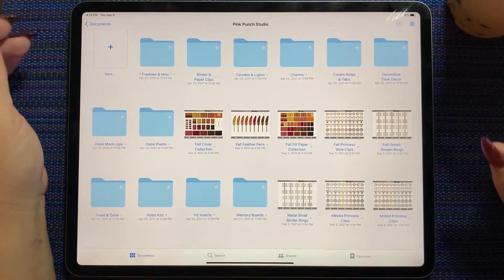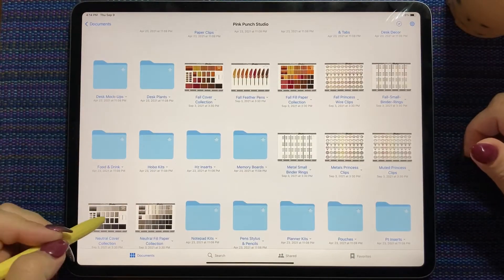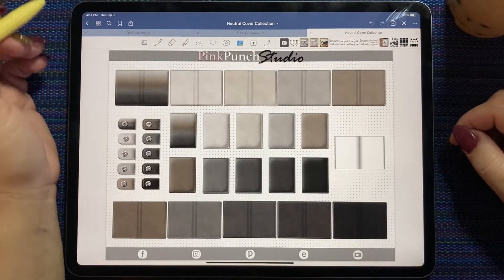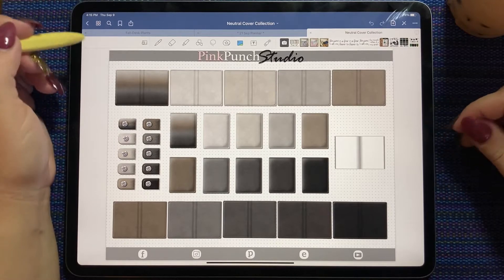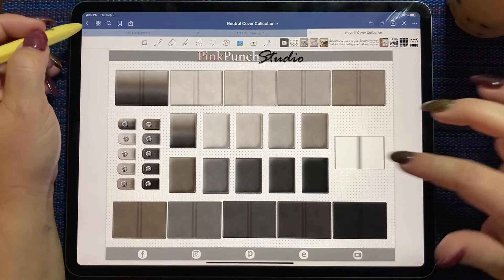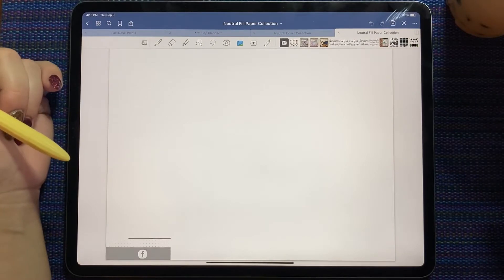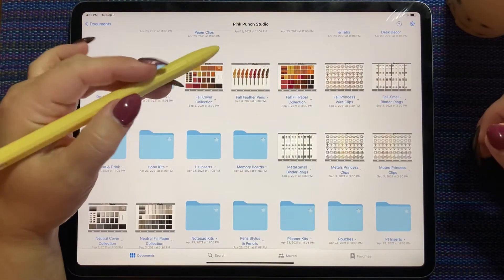Last week for Pink Punch Studio we got two new cover collections. The Neutral cover collection — super functional. This will work with any of the Kiss planners, any of the colorful ones, with all the neutral tones, and then the matching fill paper as well. I especially love the gradient ones.